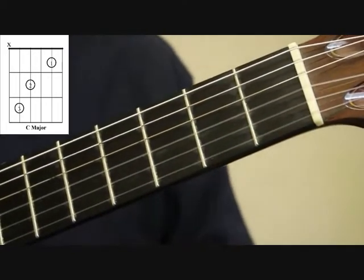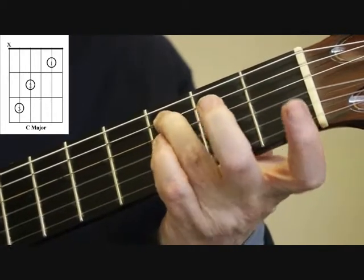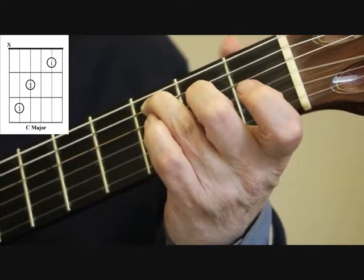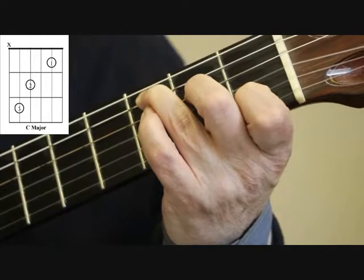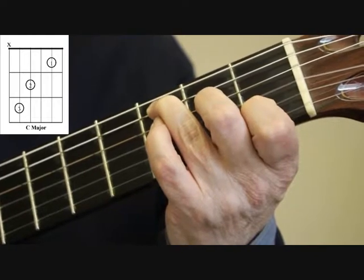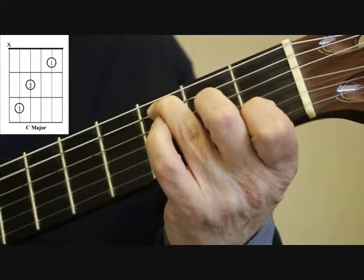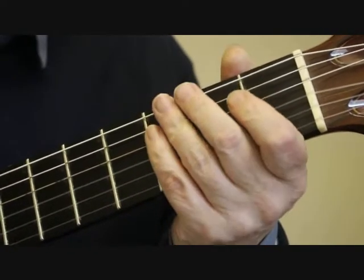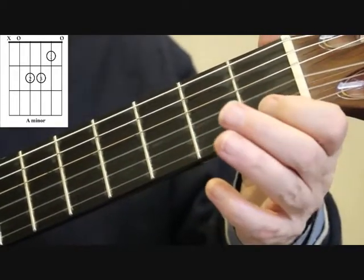I'll just go through that again: you put the third finger on the fifth string third fret, you put the second finger on the fourth string second fret, and you put the first finger on the first fret of the second string. Again, play the five strings — don't play the sixth string, just from the fifth string onwards. That gives you the C major chord.